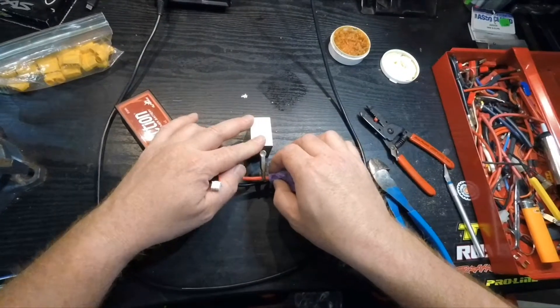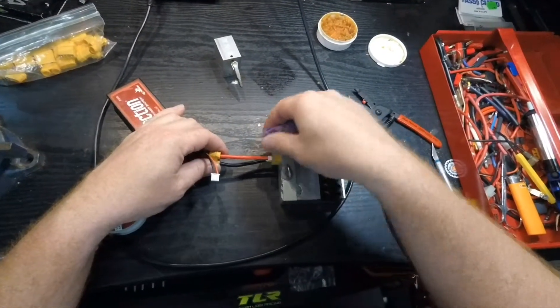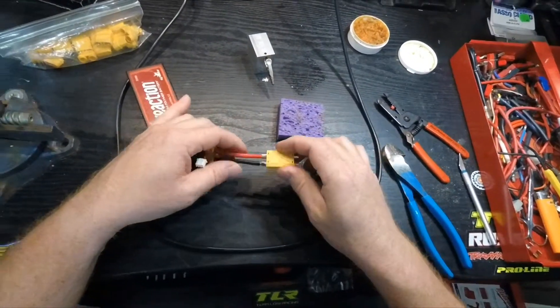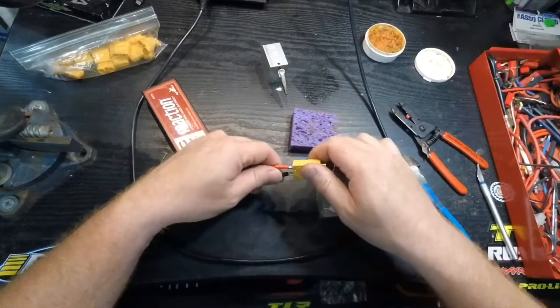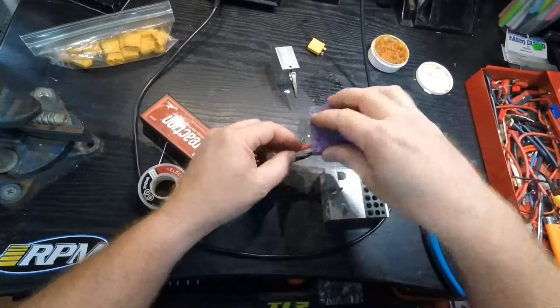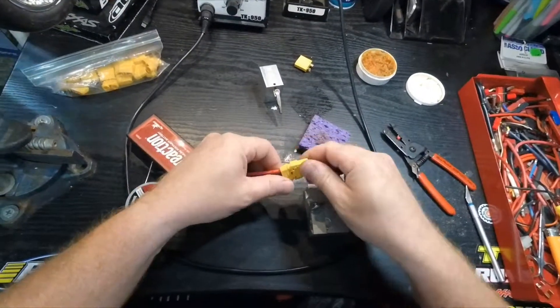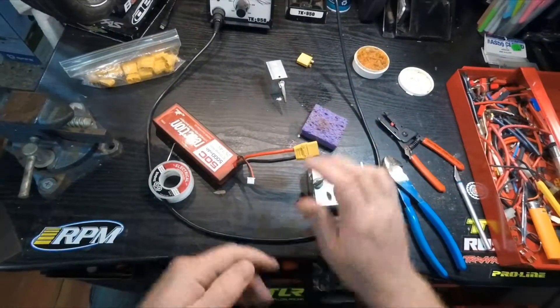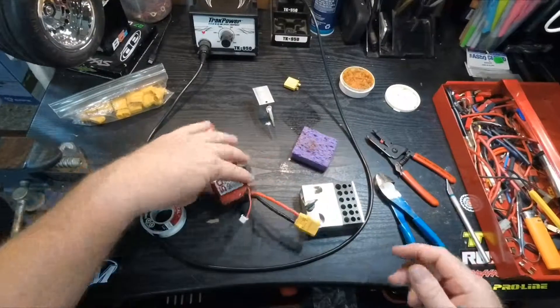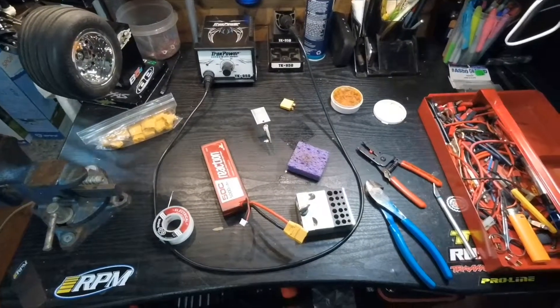Cool it down before you touch it. There you go — brand new connector, looking nice. Take it easy guys, hope that helped you something.